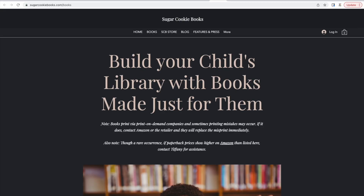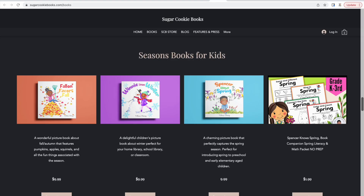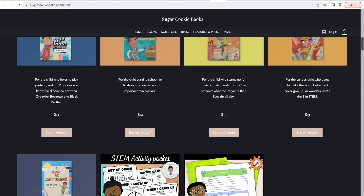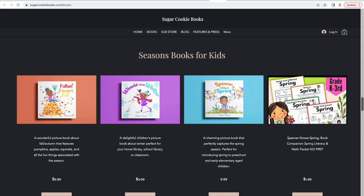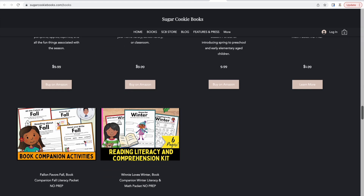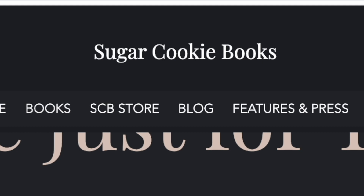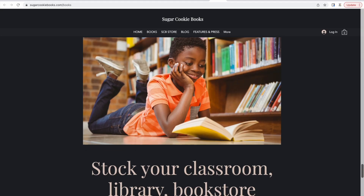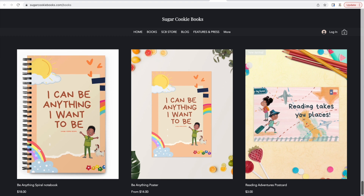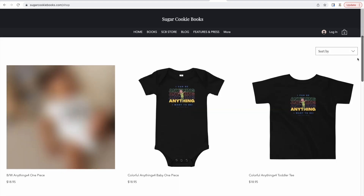This is not the only seasonal book from Tiffany — she has more books about seasons. She has Fallon Favors Fall and Spencer Knows Spring. Her fourth edition to this series is coming out around summertime and it's going to be called Sunny Summer's Vibe, so definitely check out her four seasons books. Tiffany Obing is a children's book author and also the owner of Sugar Cookie Books publishing imprint. Her books celebrate African-American characters and feature them as main characters throughout.